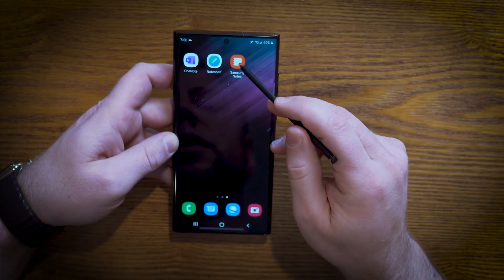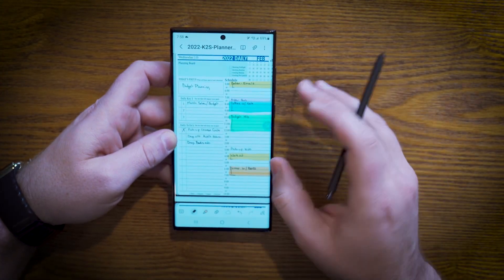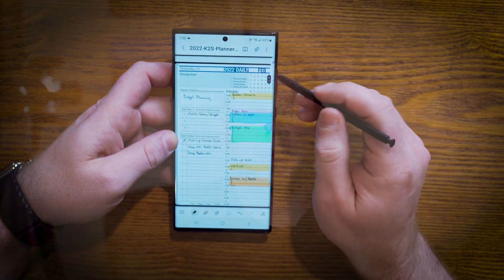Next up on the deck is Samsung Notes. Samsung Notes has been around for a little bit, but it's not something that's really interested me until recently.